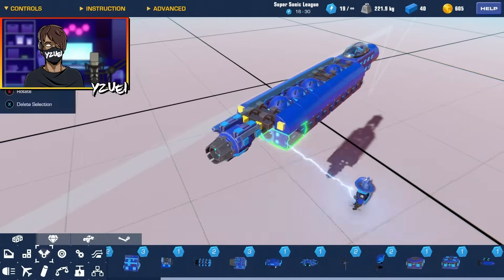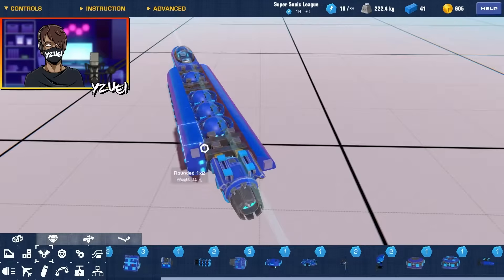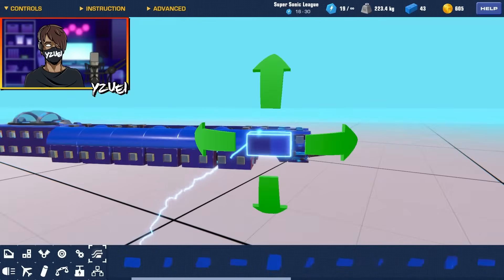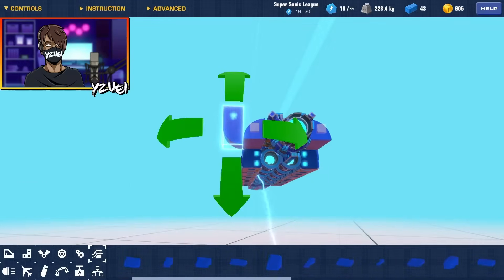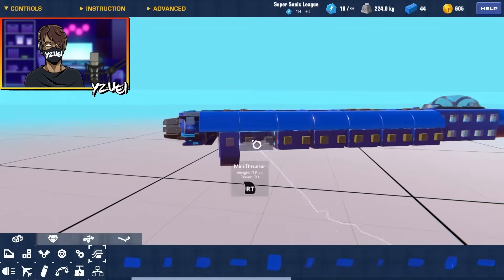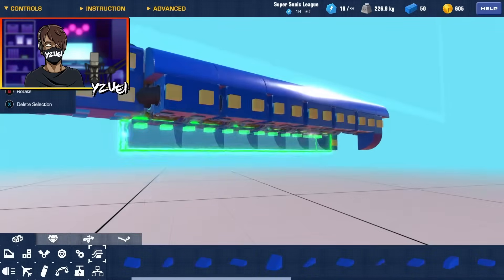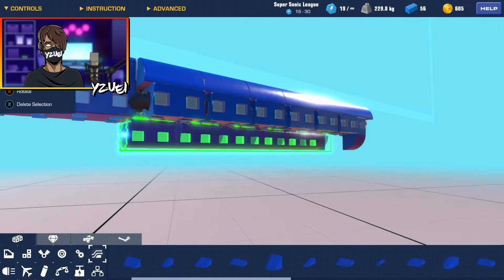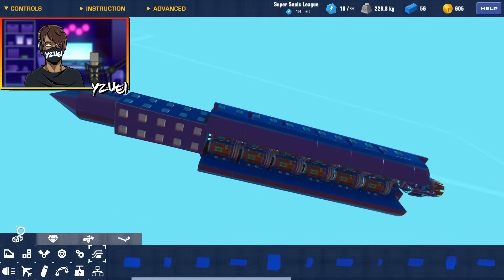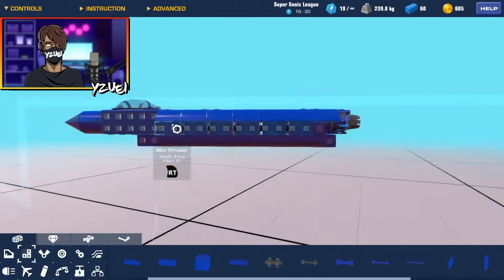Now let's start on our tail. I'm going to bring these back and then grab this two by one rounded piece, because I want the bottom of the aircraft to be a very similar shape to the top. So we grab all these and put them down below, and now we can start rounding off our shape. I'm going to add these two by fours just to cover the bottom.